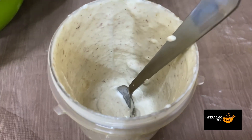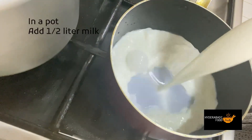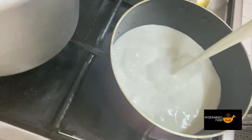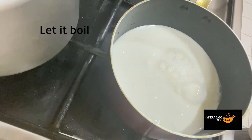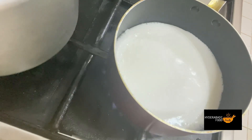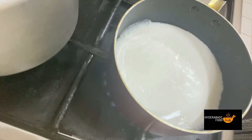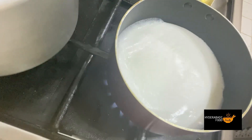Let's start the kheer recipe. We will add half a liter of milk and bring it to a boil. You can see the cream coming to the top. I will slow the gas flame — as long as you cook on a low flame, it will be delicious. This is the best way to cook kheer at home.